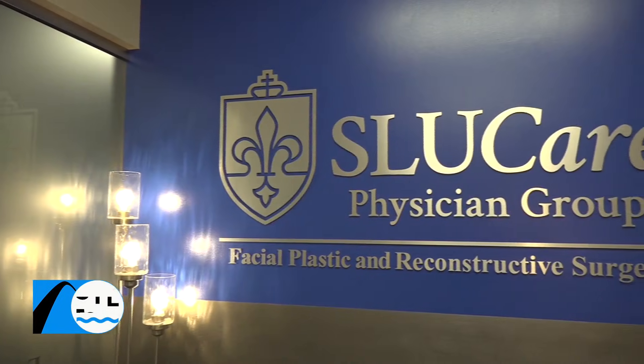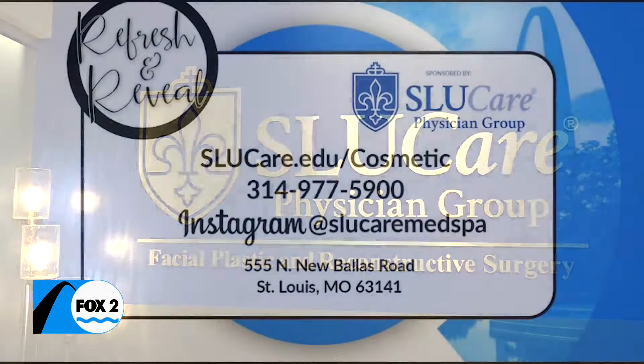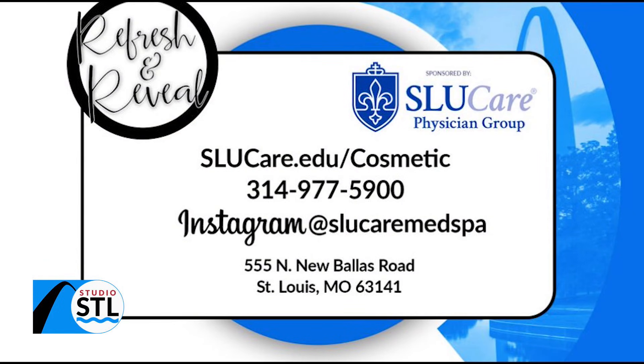In West County, Chelsea Haynes Studio STL. The SLU Care Refresh and Reveal, sponsored by the SLU Care Physician Group, will take care of all of your laser hair removal needs. All you have to do is visit them online at slugcare.edu/cosmetic, or give them a call at 314-977-5900. You can also follow them on Instagram at SLU Care Med Spa. They're located at 555 North New Ballast Road, St. Louis, Missouri, zip code 63141.